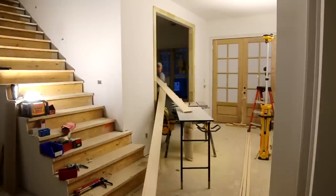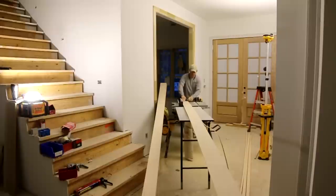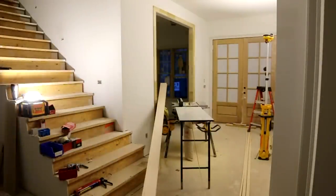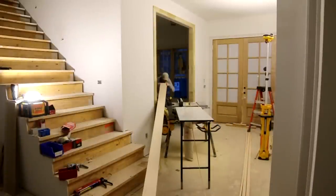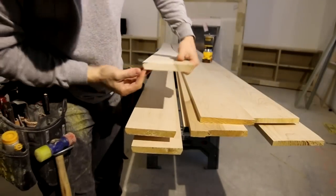New construction job sites aren't always ideal — I had to open a window to get a nice long lane to rip these down, but you got to do what you got to do. Every time I show my table saw outfeed I get asked questions about it. It is a Russo outfeed table and I have a video on my YouTube channel called DeWalt Table Saw Mods if you want to see more.